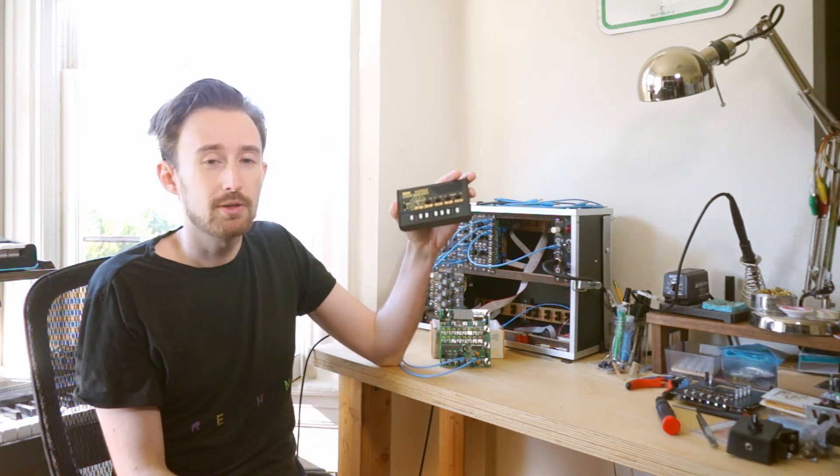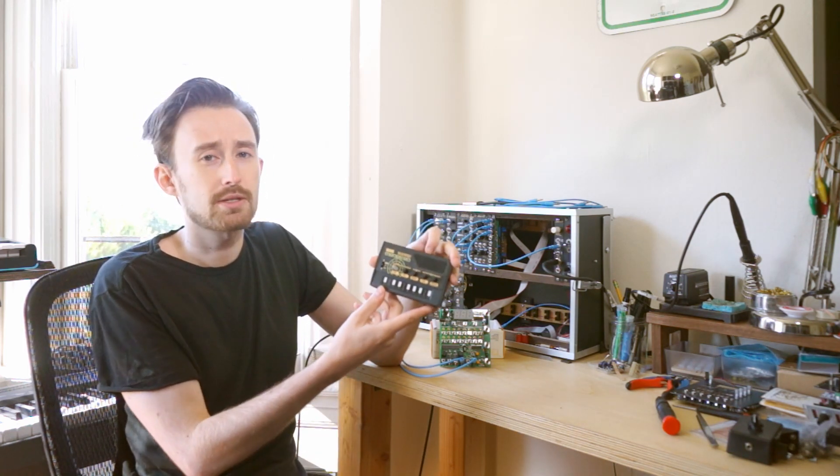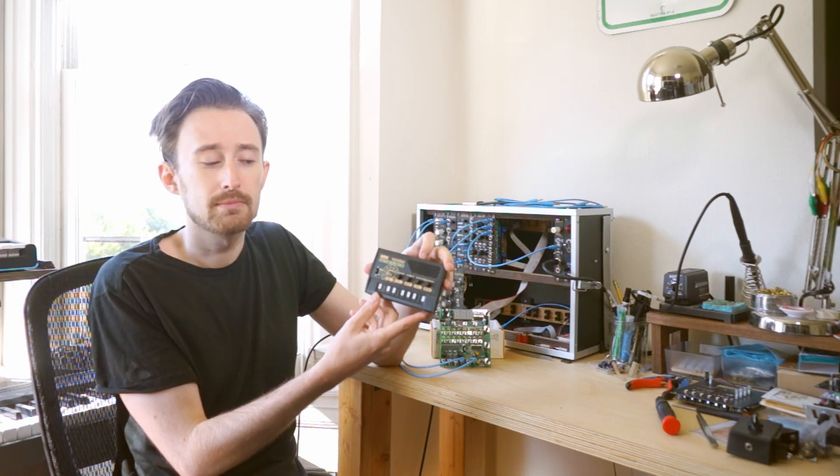So I was thinking about getting another CV synthesizer to use for traveling, but I really don't want to spend the money, and I already have one of these little Korg monotron delays. Unfortunately, this doesn't have CV input — or does it?